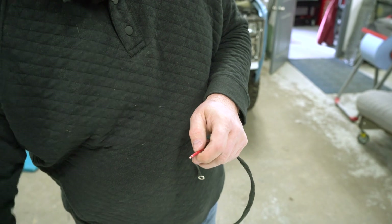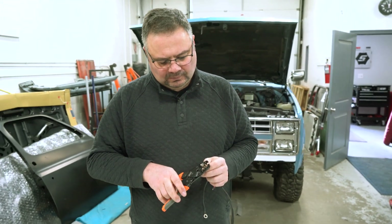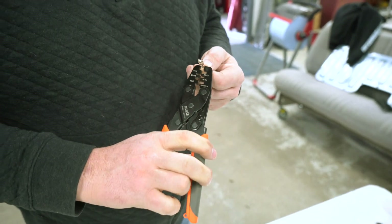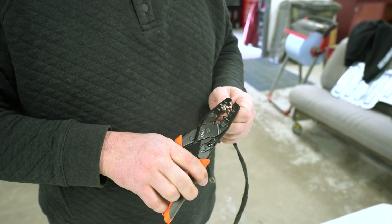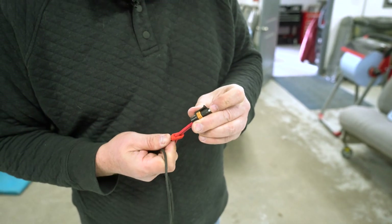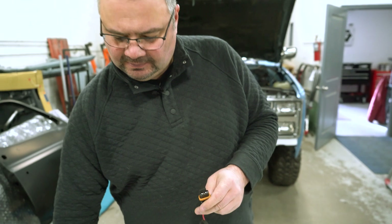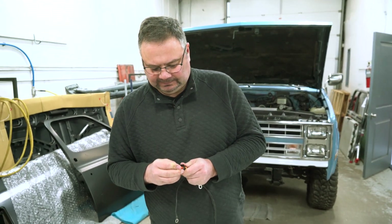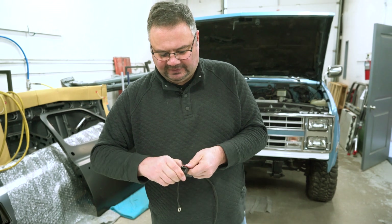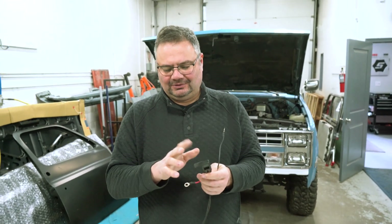These are going to get crimped and they pull down into the fuse holder and lock in place. This fuse holder comes in the kit — you see them on construction equipment, big trucks, and automotive applications. Then your fuse goes on — it's a 40-amp value — and it's got a little dust cover to keep stuff out, so it's weatherproof.